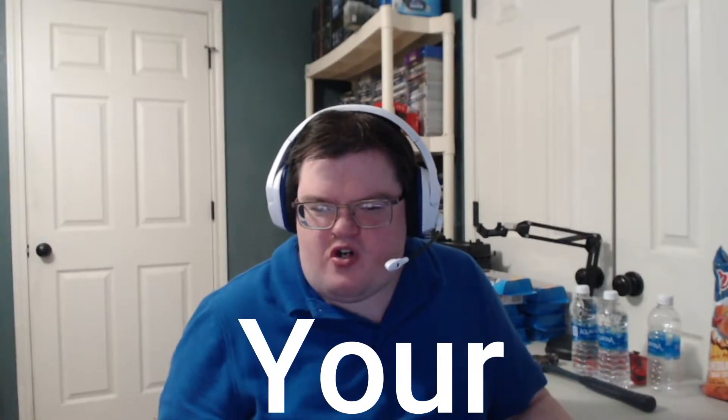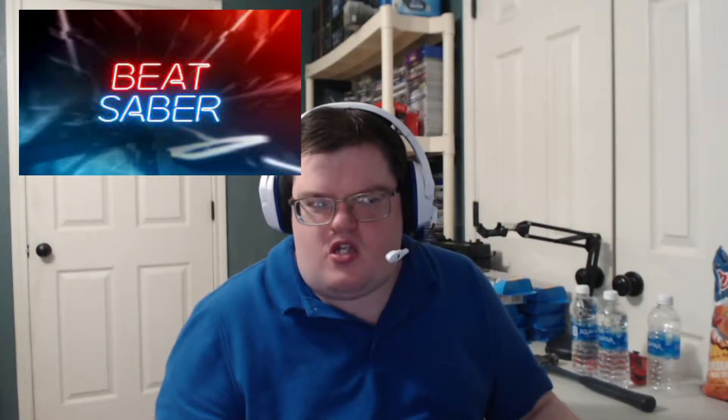Hello everyone. Today's video is going to be about how to put on your VR headset — this one right here, the Oculus Quest 2. That's what we're going to do today in this video, so that way you can play games like Beat Saber and Pistol Whip and all the other fun VR games too.